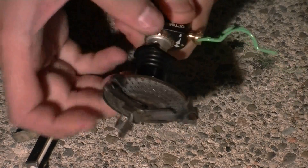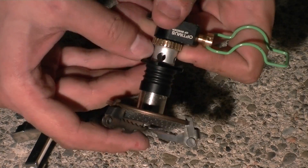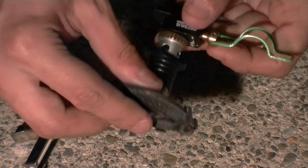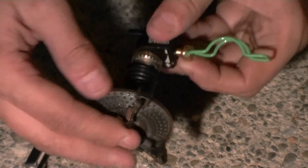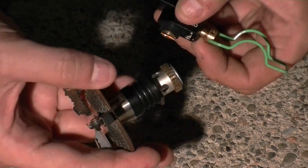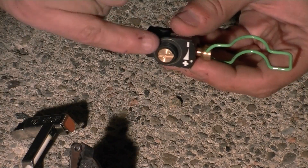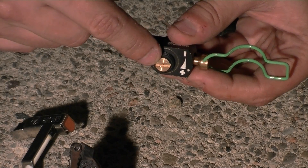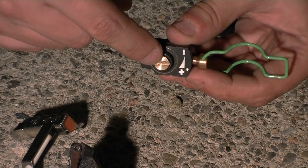What happens when you loosen it is it's really releasing the pressure that holds the head of the stove onto the black gas manifold. Once you loosen that brass ring, you can just turn the head of the stove off like that. So then you have the head of the stove and you have the manifold. In the manifold here is the fuel pilot — that's the little hole where the gas comes out — so make sure not to get any debris in there.